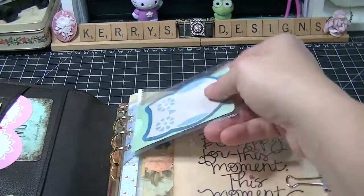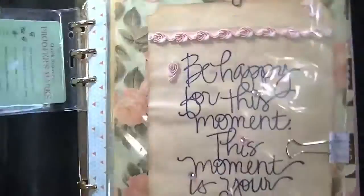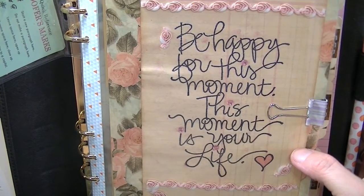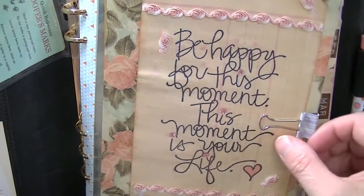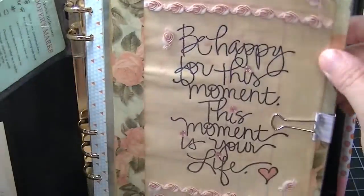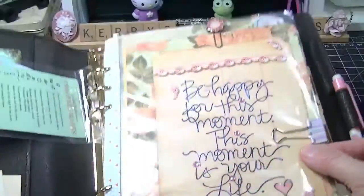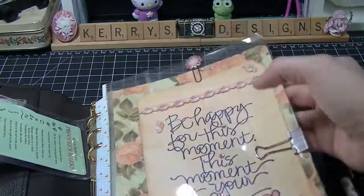Right here I've just got a little owl in a little plastic sheet. I made this just for my book — it says 'Be happy for this moment, this moment is your life.' I love this saying and I've got it in a page protector. I've got a little clip on it and a little paperclip up here.